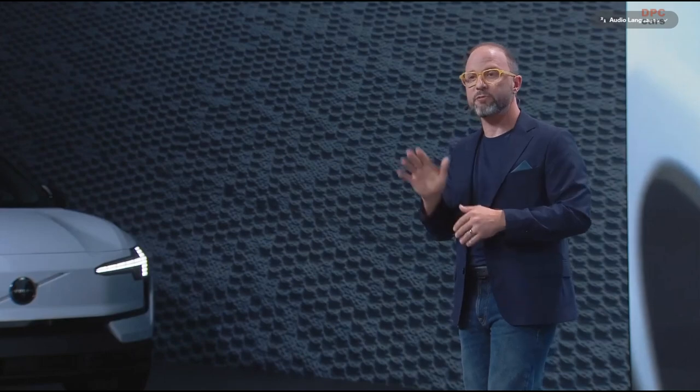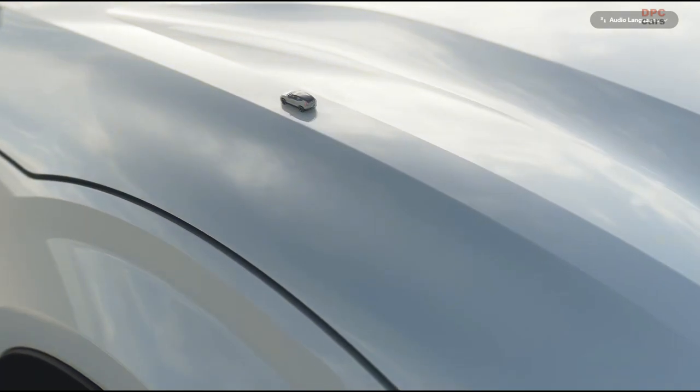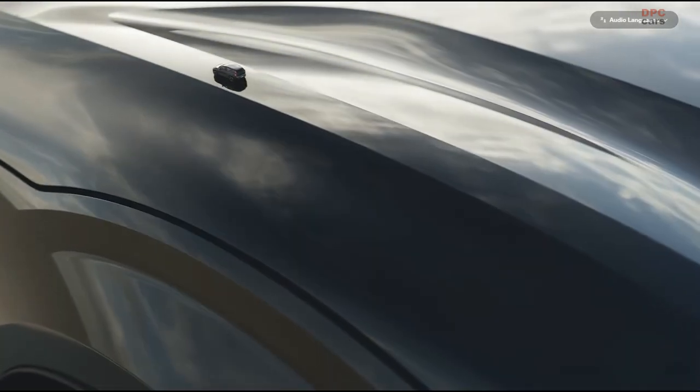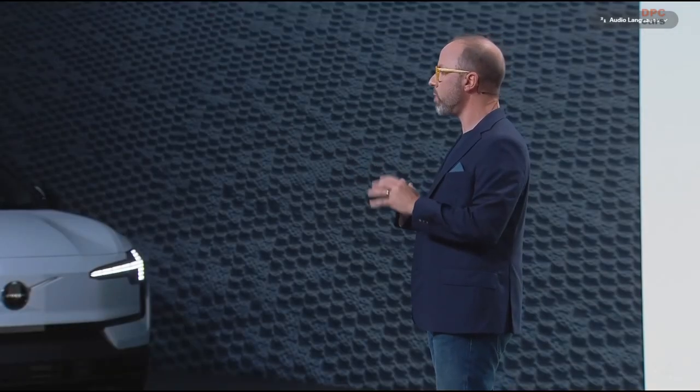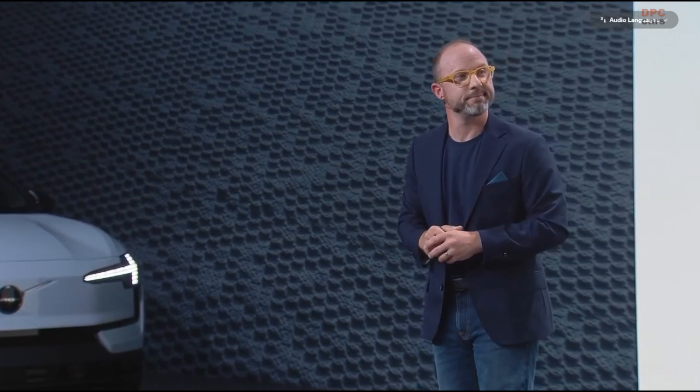When it comes to design choices, from an exterior standpoint, we offer five colors. We have crystal white and cloud blue as seen here on stage. We also offer onyx black, vapor gray, and quite a new color for us — moss yellow. This color was inspired by the lichen that grow on the rocks along the west coast of the Bohuslan in Sweden. It's all about adding that extra visual punch for the EX30.